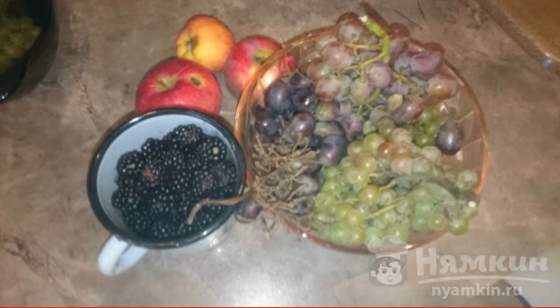The combination of these fruits turns out very tasty. The compote is delicious both warm and cold. Let's prepare the fruits.